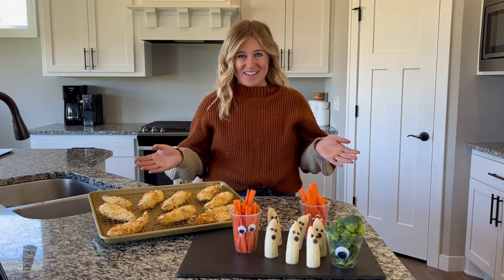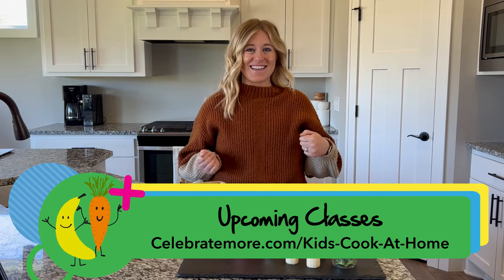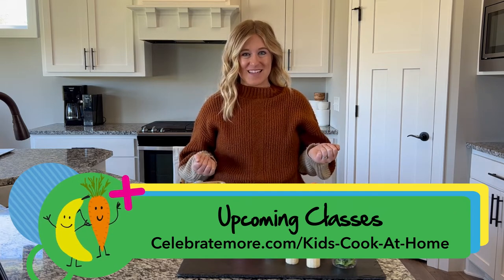Thank you so much for joining us for our Halloween Spooktacular Kids Cook at Home. We hope to see you next time in December!